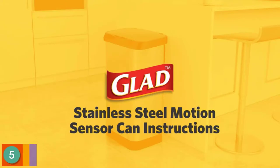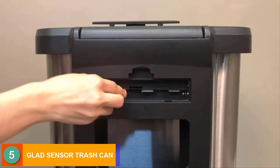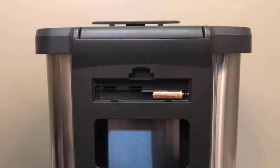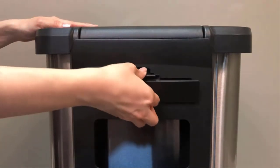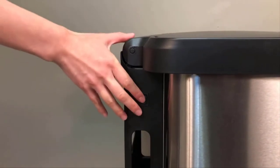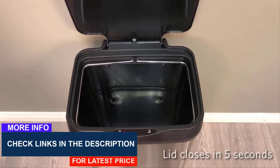The 5th product on our list is the Glad Stainless Steel Sensor Trash Can. This sensor trash can requires 6 AA batteries to operate, which are not included with the purchase. The lid opens automatically just by the motion of your hand above the cleverly positioned sensor and closes automatically after 5 seconds.